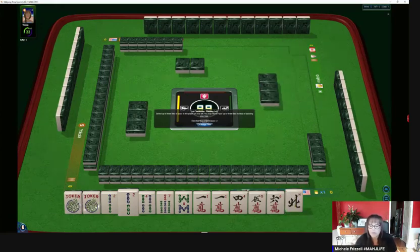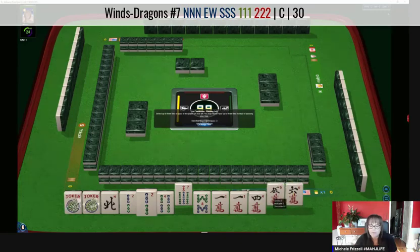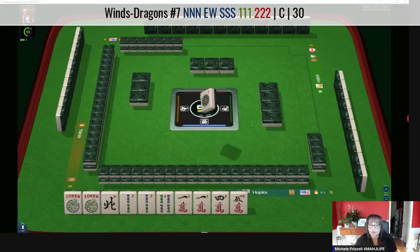Maybe we could use a north for the concealed hand. Let's pass the seven-bam, six, five. We have two, four, four, six, eight — two, four, one-crack, four-crack, six, eight-bam. We'll let the eight-bam go. That's a little bit risky over there, but we've got to focus on our own hand first.